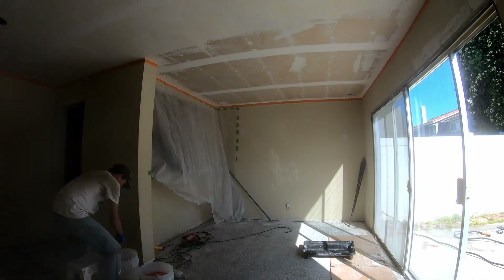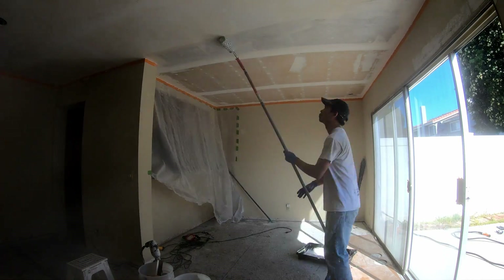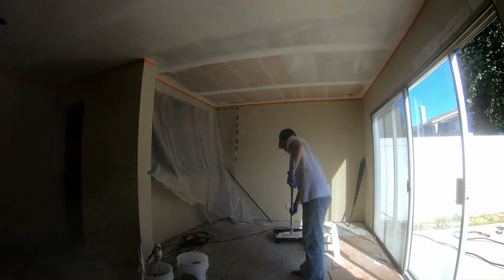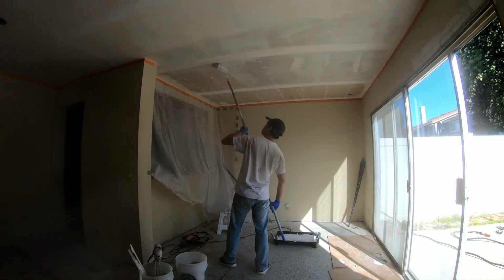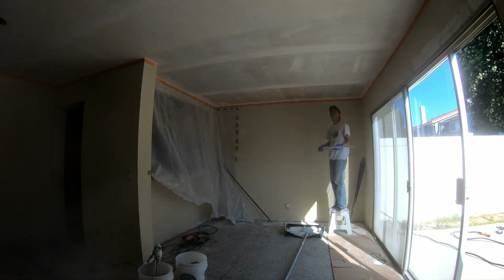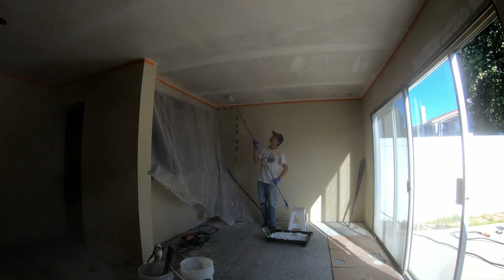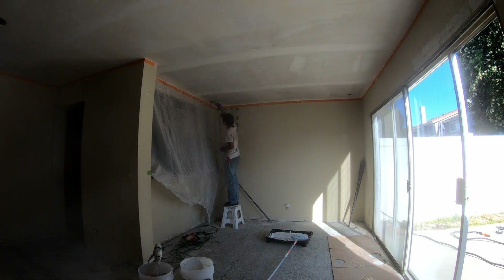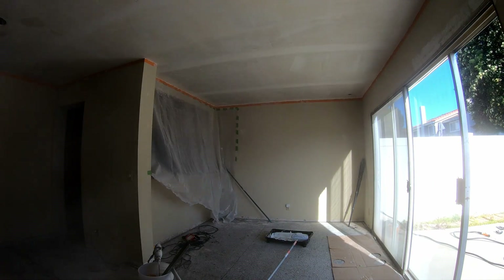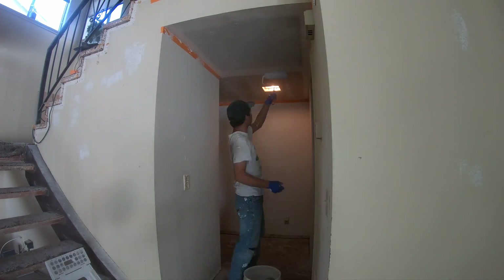I assigned Jung the perimeter duty. Here you can get a better look at my approach. The general strategy is: apply the joint compound, smooth it out, and rinse and repeat. The middle section doesn't look perfect but we're doing a second coat anyway, so the first coat doesn't have to be amazing — we just want to get the compound onto the ceiling. Then I did the hallway.